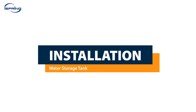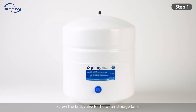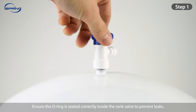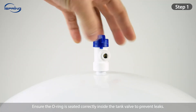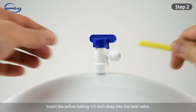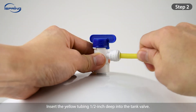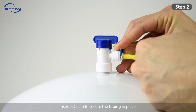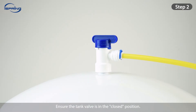Installation – Water Storage Tank. Step 1: Screw the tank valve to the water storage tank, ensuring the O-ring is seated correctly inside the tank valve to prevent leaks. Step 2: Insert the yellow tubing half an inch deep into the tank valve and insert a C-clip to secure the tubing in place. Ensure the tank valve is in the closed position.